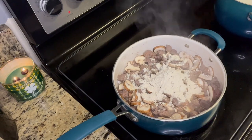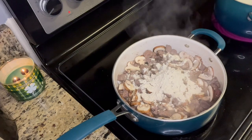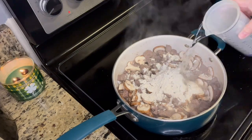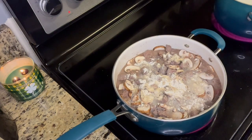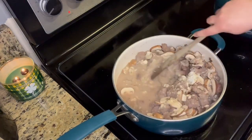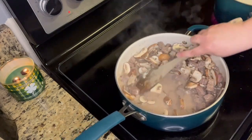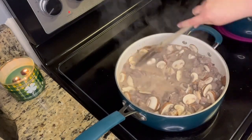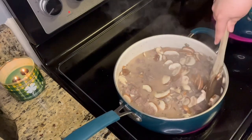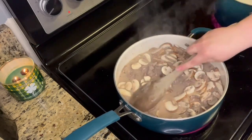You can serve this over rice or mashed potatoes or egg noodles. We decided to go for some egg noodles. So I boiled up one package of egg noodles, but you'll see in a little bit that to me it wasn't enough. So I ended up cooking a second bag of egg noodles and only using half of it.